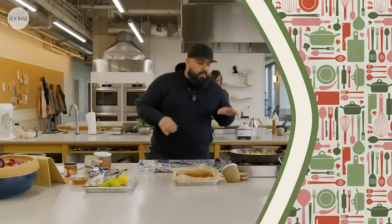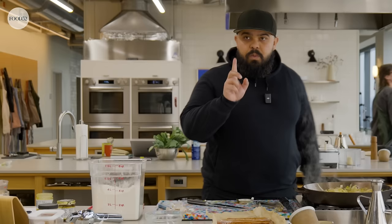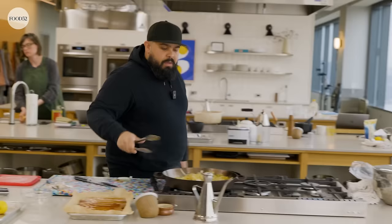Once this softens, I'm going to go in with some chicken stock. You can use chicken stock, veggie, any stock you really want — either homemade or store-bought. I just have some Better Than Bouillon, which I'm going to dilute in some hot water. One thing I almost forgot: I'm going to throw in a tablespoon of flour, about a tablespoon. This is going to help thicken up our gravy. Just cook that down a little bit.